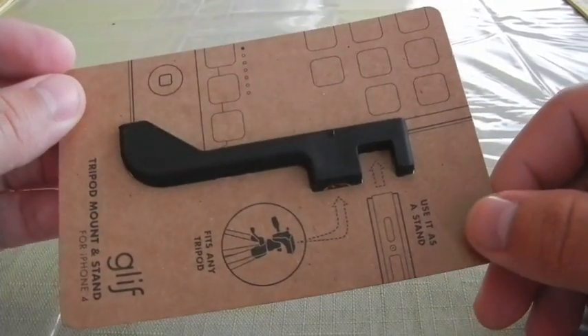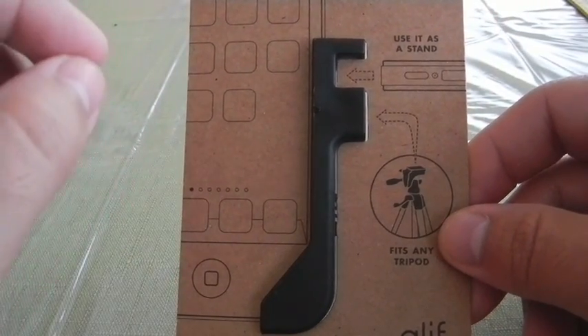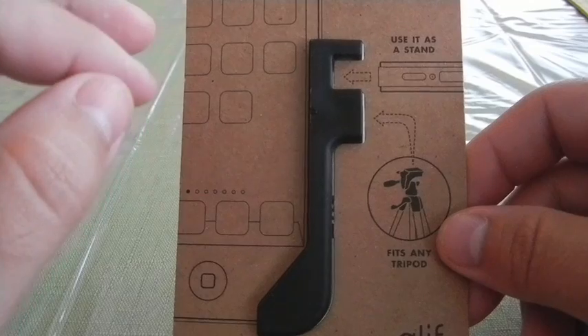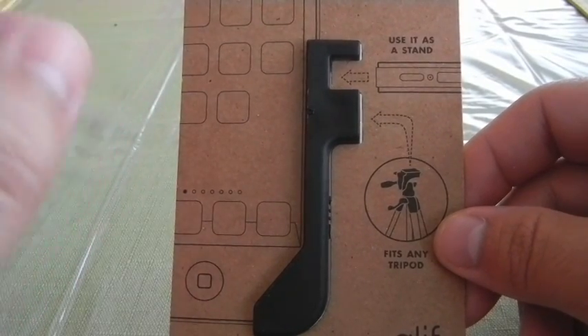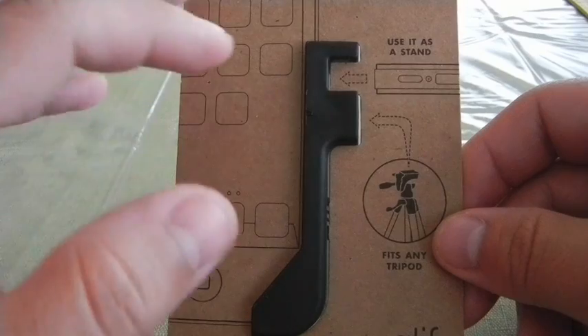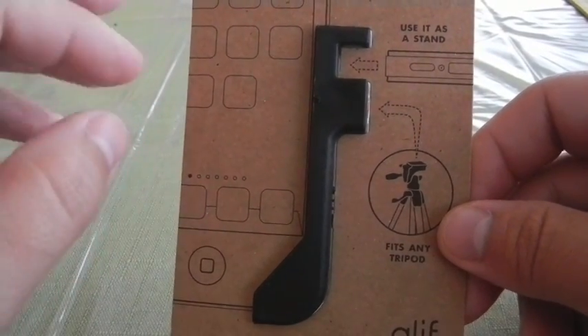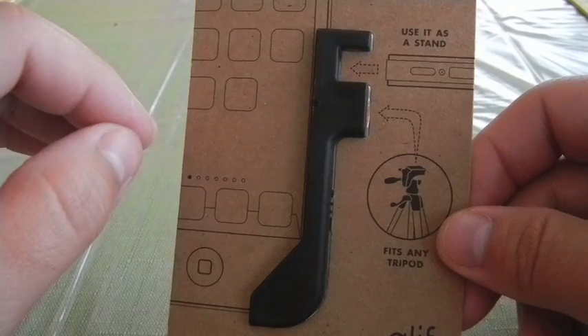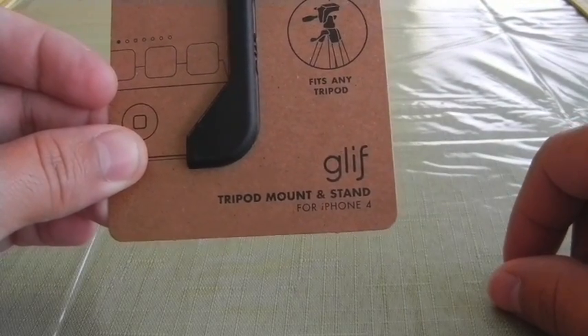However, if you like to take video on the iPhone — and even for some photography — one of the hardest parts is holding the phone still. As any videographer or photographer would tell you, using a tripod for taking photos and video really does come in handy. And that is what the Glyph aims to help with.